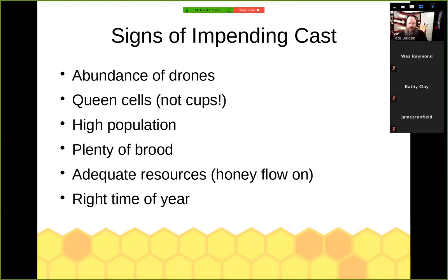You need plenty of brood and to be in the middle of a honey flow with adequate resources. If you're in a dearth, they're probably not going to swarm. There's an old adage: a swarm in May is worth a bale of hay, a swarm in June is worth a silver spoon, a swarm in July ain't worth a fly. That has to do with how much of the season is left for that daughter colony to get established. They're taking a big risk — splitting off from known resources to start over from scratch, needing a lot of honey to build wax, build stores for winter, and get brood going.